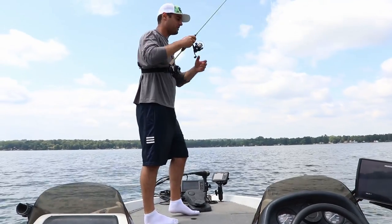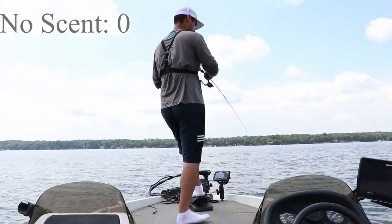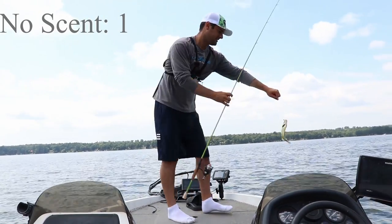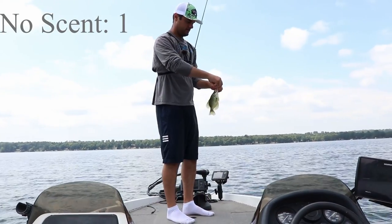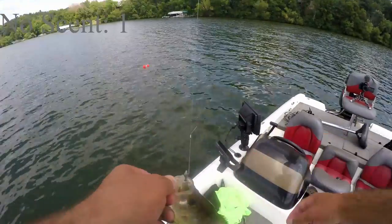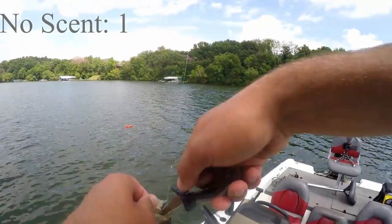Started off with no scent on this Charlie Brewer Crappie Slider, 1/16-ounce jig head. Got a buoy marked on some brush piles. These fish are kind of all over the place right now. Let's get 10 minutes on the clock — this is no scent. There's a fish right off the bat. No scent, number one. It's just all about the number of catches. That's all that counts today — just like the SlabSauce vs. G-Sauce challenge.